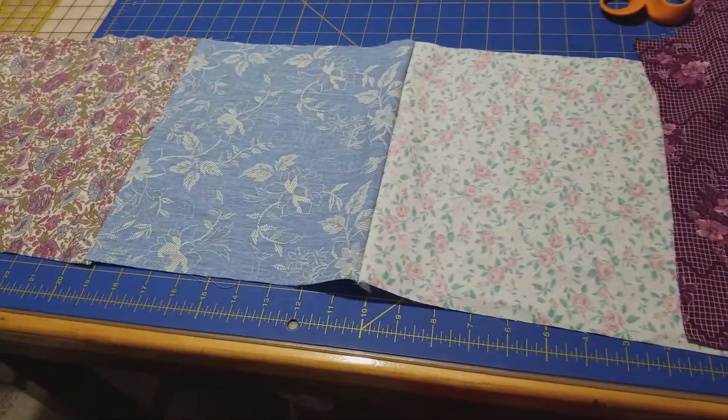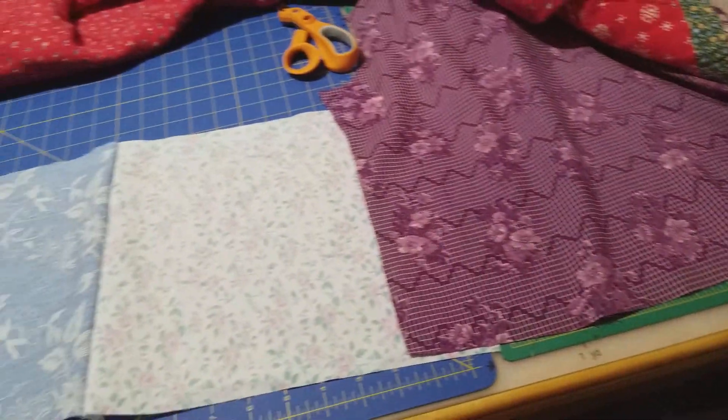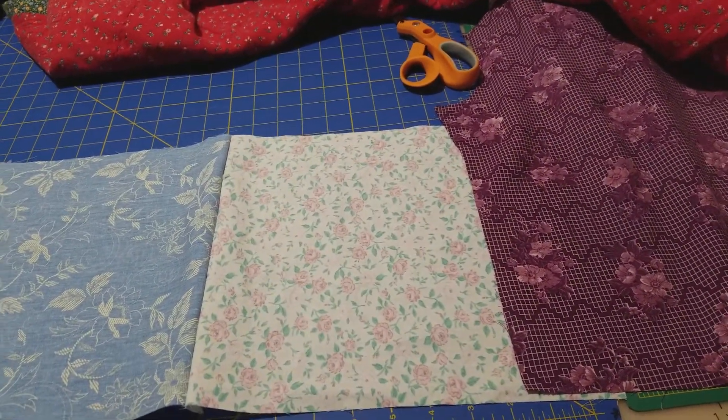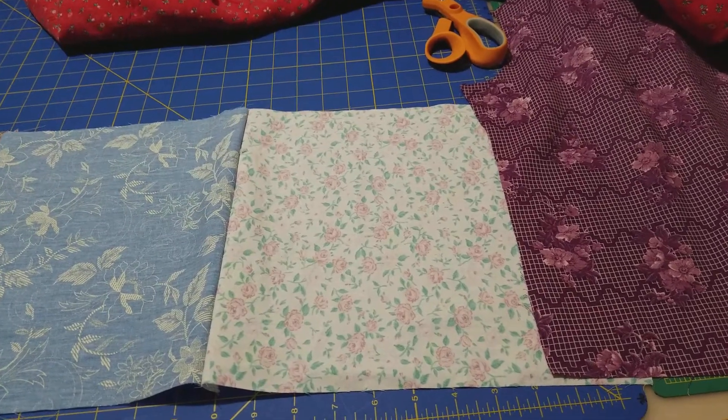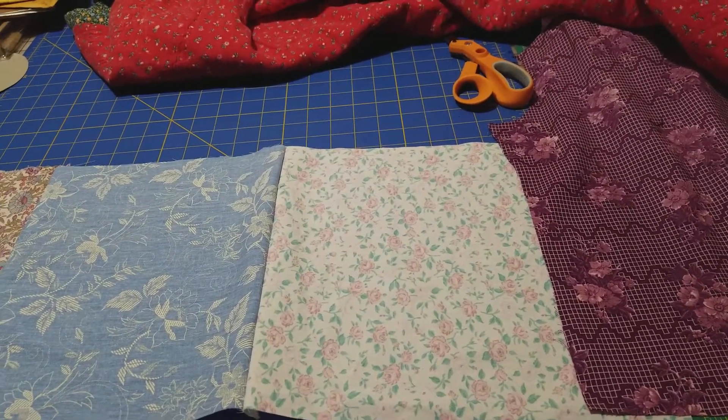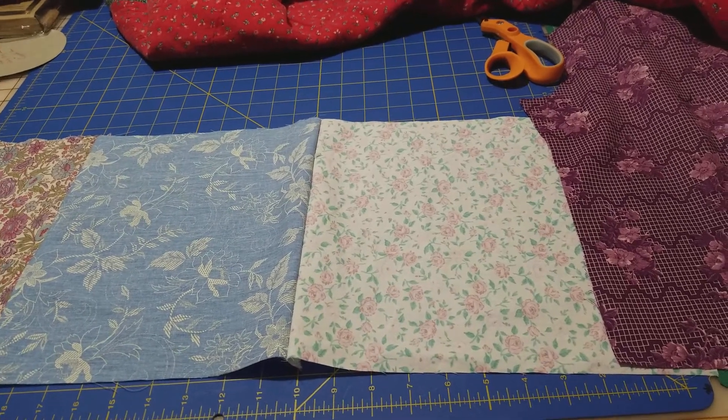I'll continue to post a video on every step of the way of this quilt restoration. Bye!